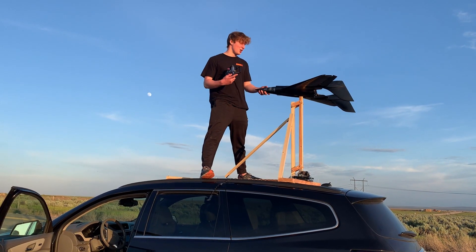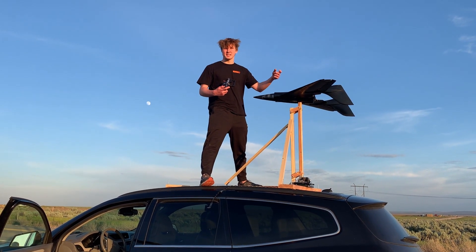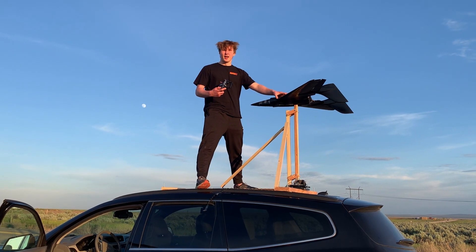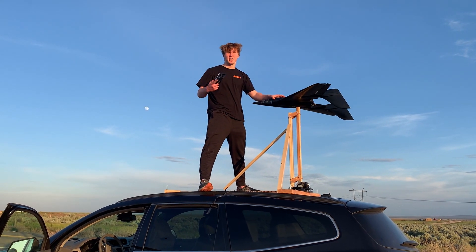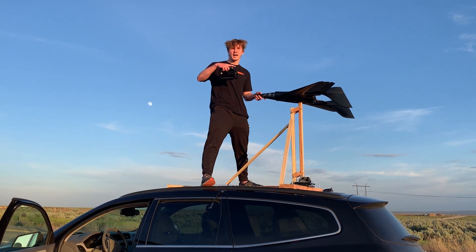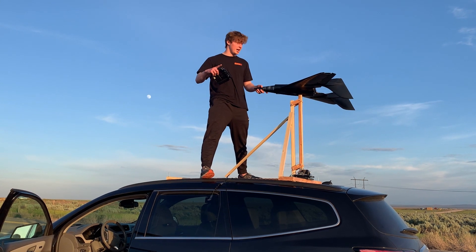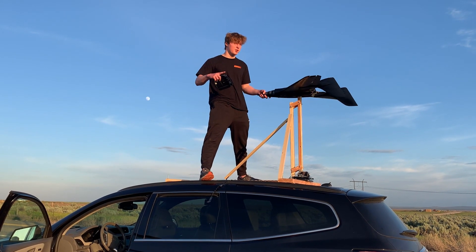If you didn't see my previous videos, go ahead and check them out right now. So the aeroplane is mounted by one ball, at the place where the center of mass is located. That way it represents real flight, because in real flight all of the forces acting on the aeroplane act around the center of mass. And so that way the aeroplane can stabilize itself.